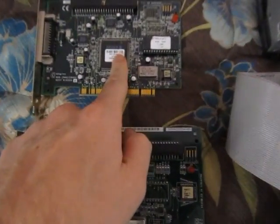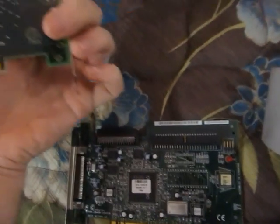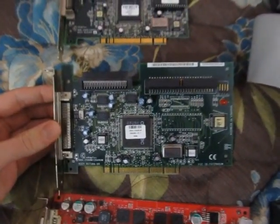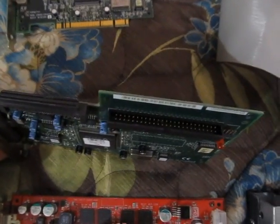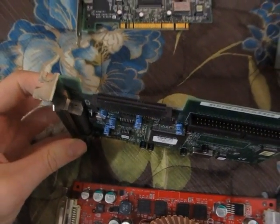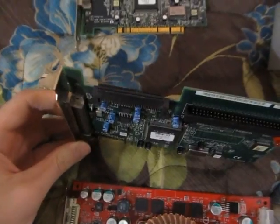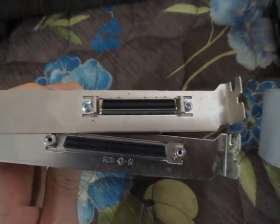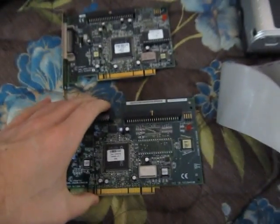This smaller card is from 1997. It's got the old 50-pin connector and a connector on the outside. This larger card is from 1999. It's got a 50-pin connector and a 68-pin connector, which is pretty nice — newer SCSI hard drives will hook up as well. And a different connector on the outside than the other card. It seems external SCSI connectors come in many different types, and I don't know what the differences between them are.